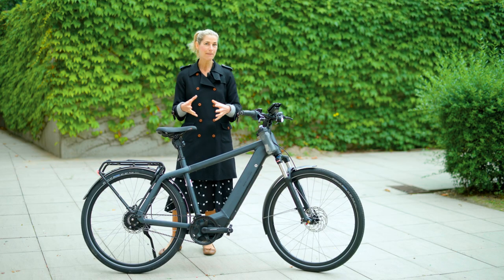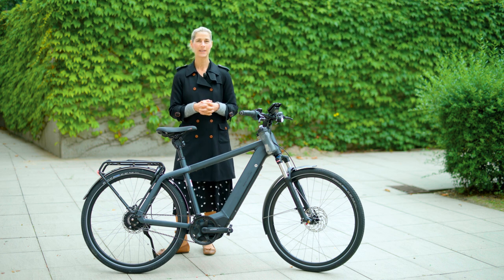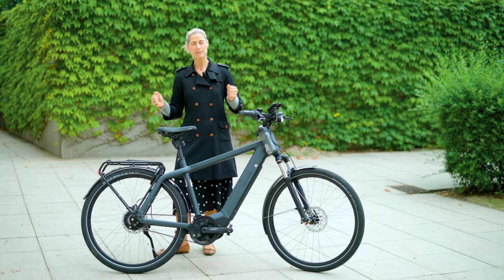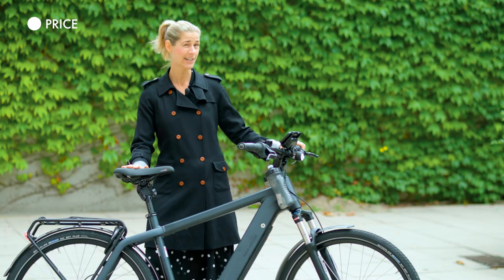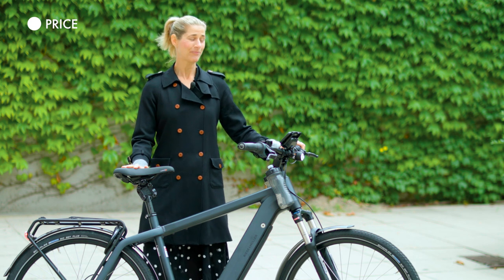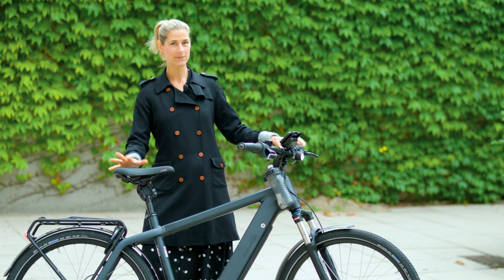And if you are really a bike enthusiast, you can also have the Rohloff 14-gear hub with electric shifting. But then this bike will be even more expensive — this one here costs approximately 4,800 euros. So almost like a small car, but what you get is really fantastic.